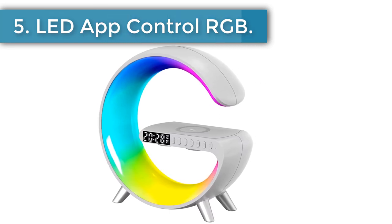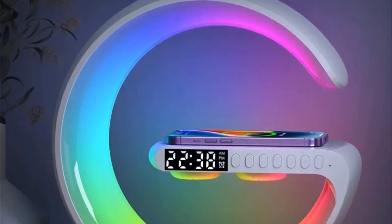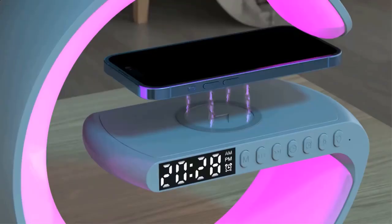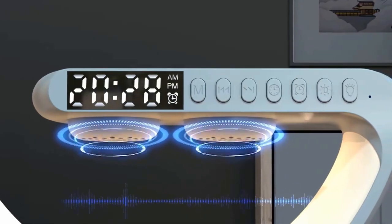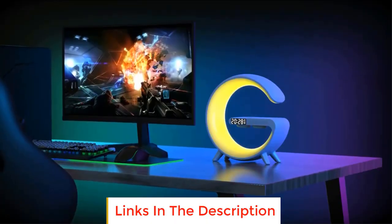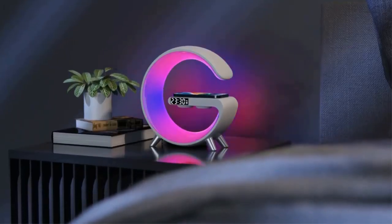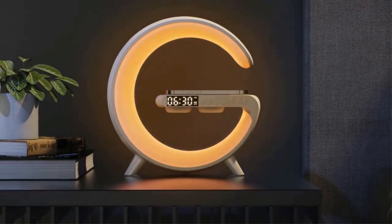Number 5: LED App Control RGB. Input voltage: 12 volts / 2.5A. Wireless output: 5W to 7.5W – 10W to 15W. LDE output: 10 watts. Bluetooth audio power: 3 watts. Material: ABS + PC. Product color: black, white, light gray, pink, blue, green. Light mode: 256 kinds. Transmission distance: 2 to 6 millimeters. Charging efficiency: 75%. Working frequency: 100–205 kHz. Button battery capacity: 40 mAh.